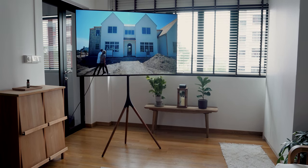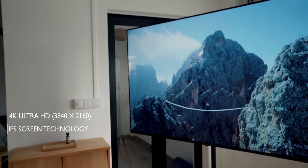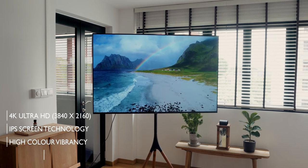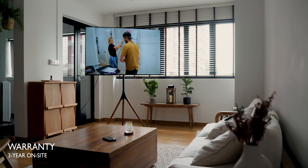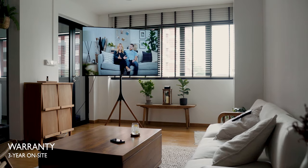What you'd be getting for those prices is a 4K Ultra HD TV on an IPS panel that gives you more consistent picture quality at different angles. The colours are bright and vibrant, and the picture quality is comparable to other name brand TVs. Prism Plus also offers a 3-year on-site warranty, making it convenient to repair the TV if needed.